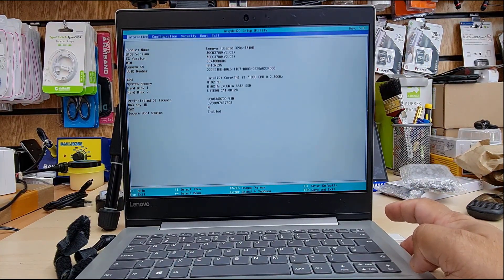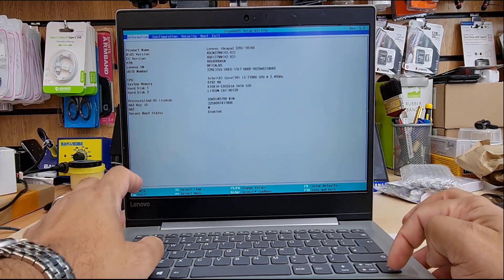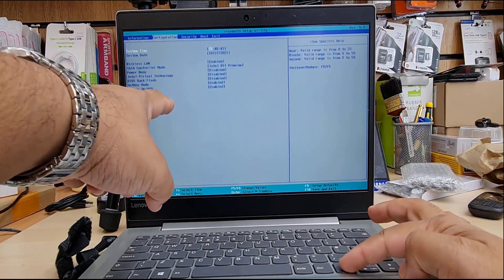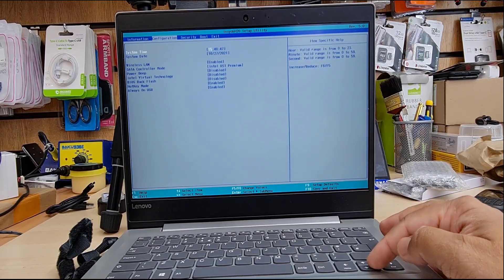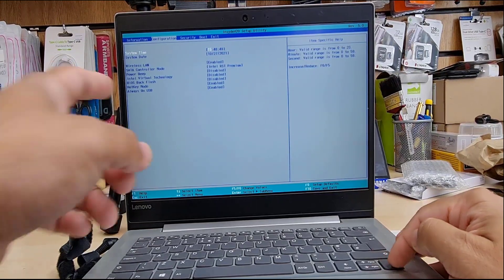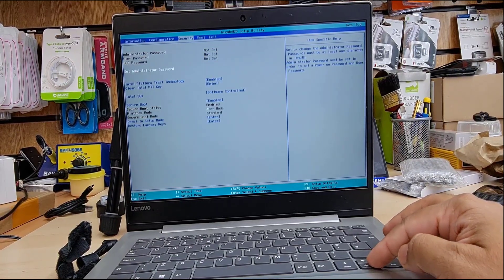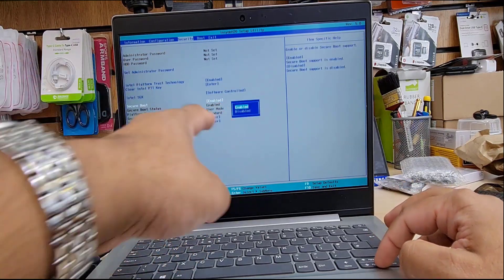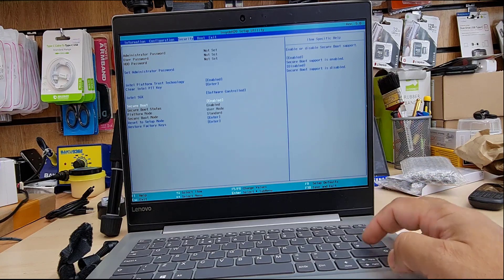So from the BIOS, as you can see, the first one is information — you don't need to do anything. And if you want to install Windows 11, you have to follow this setup. Go to configuration, which is nothing, and then if you click the right arrow, you can go to security, which is the third option. From the third option, as you can see, this is the one — secure boot has to be enabled. If this is disabled, make sure you enable it.